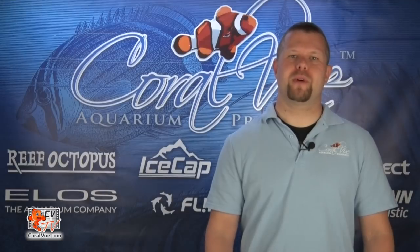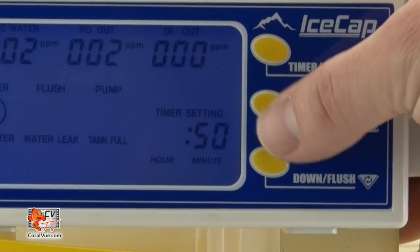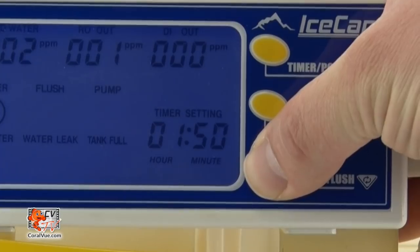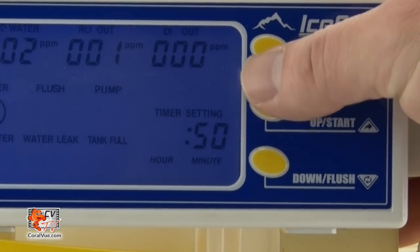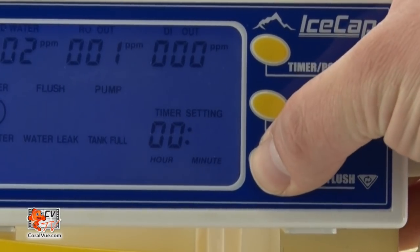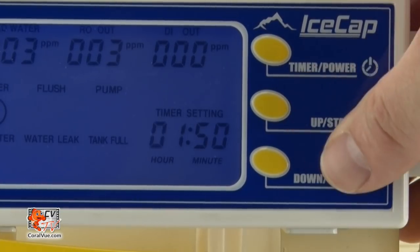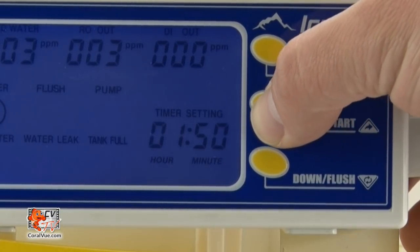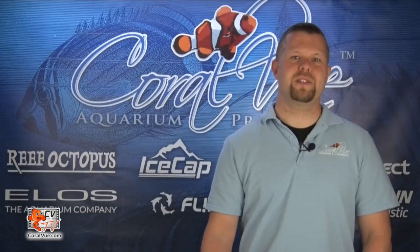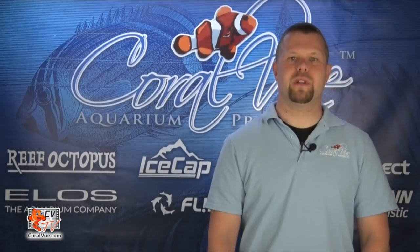To set the timer mode, press the timer power button once. Both the hour and the word 'timer setting' will be flashing. Press the up or down button to set the number of hours. Press the timer power button again to toggle to the minutes, then press it once again to complete the process. If the setting is idle for more than five seconds, flashing will stop and automatically complete the setup. Press the start button to begin timed operation. A nice feature of the timer is that even after a power outage, the timer will resume right where it left off.